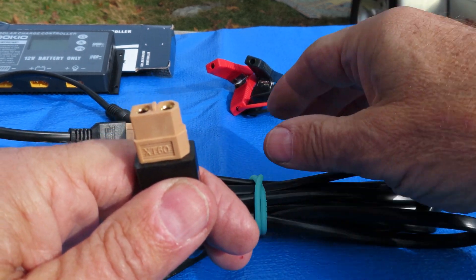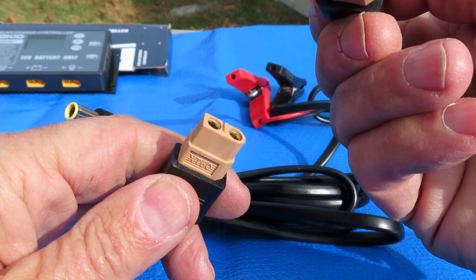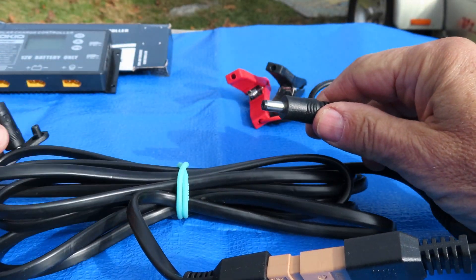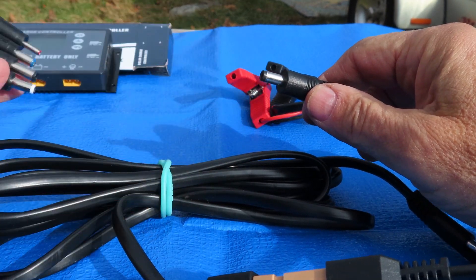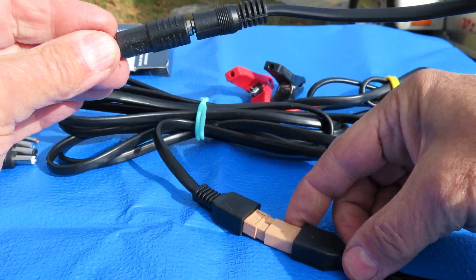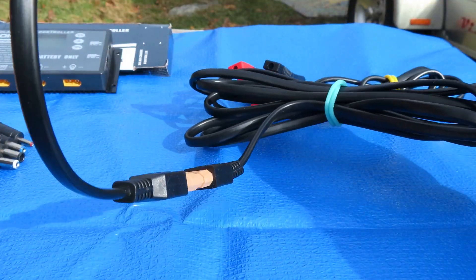Now if you're charging a Jackery, you plug one end into the solar panel and take this male XT60 connector and plug that in here. They give you several barrel connectors, and the one that fits the Jackery is the yellow one. You plug that on here and into the Jackery, and no controller is in the loop because the Jackery has a built-in controller. You're going straight from solar panel to Jackery, and you need these connectors to do it.